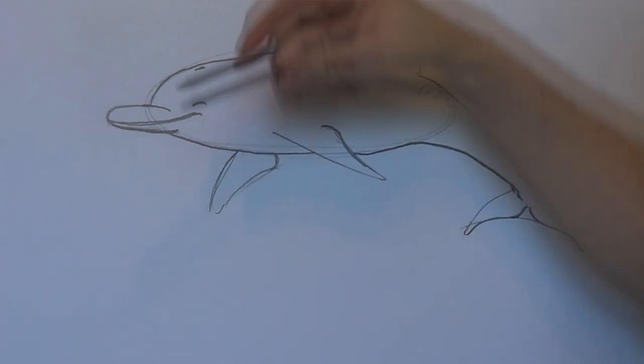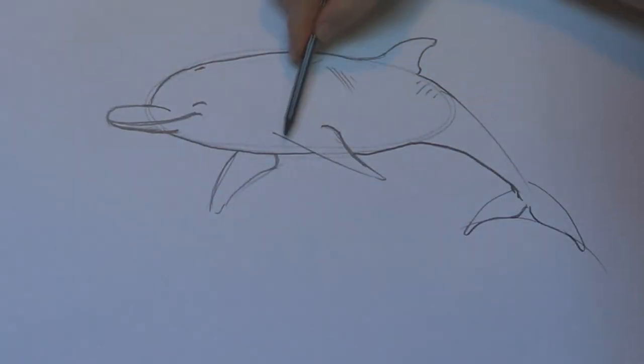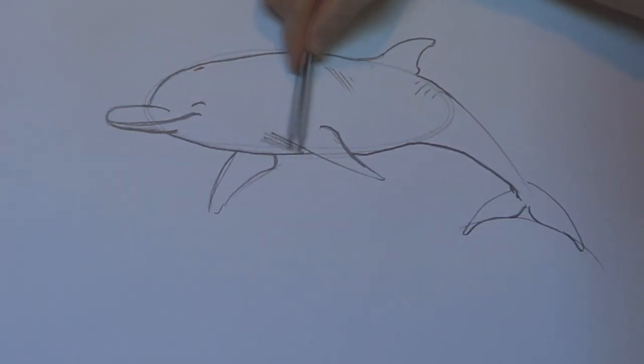Now with shading — hold your pencil to the side like that, because it happens a lot quicker when you do.